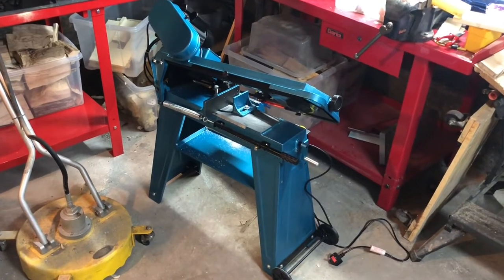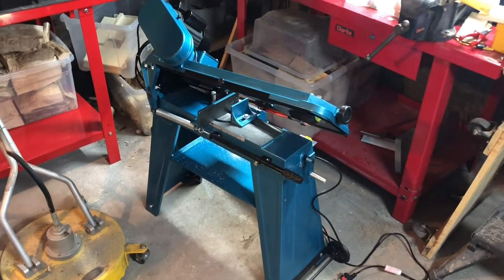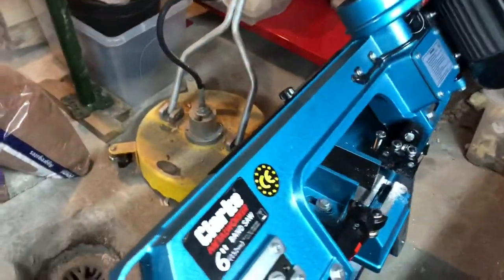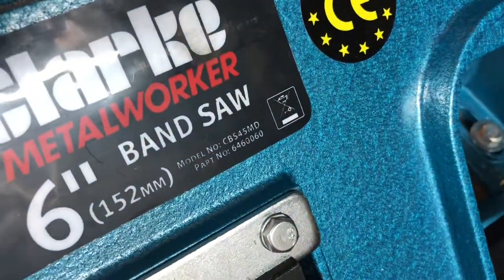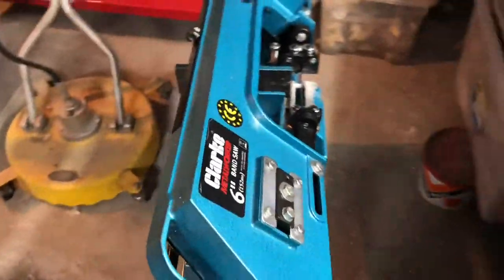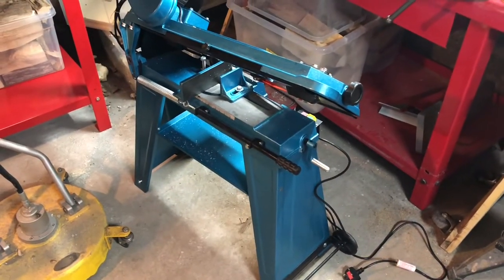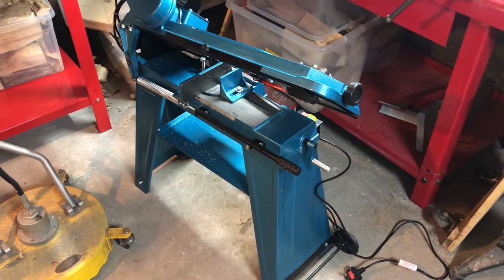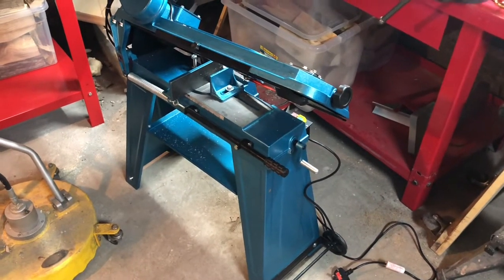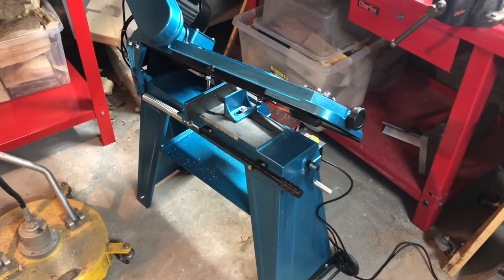I've seen a few videos of these online and I've been hankering after one for a little while. This bandsaw is a Machine Mart Clarke-badged CBS 45 MD, 6 inch by 4 inch bandsaw. There are quite a lot of fabricators and makers on YouTube that work with metal and various other materials who use these things, and I thought, why not — I've got a mill, I've got a lathe, it's probably a good idea to get one and make light work of cutting through things and give myself a good head start.